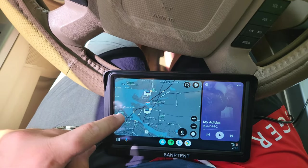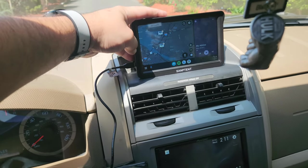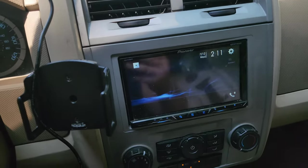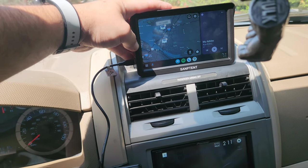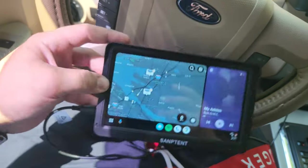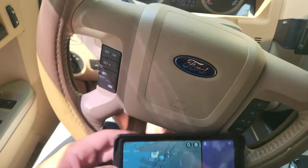You can make calls, use Google Maps, and mount it somewhere convenient. It's very bright outside right now and I can see the screen just fine — it's actually brighter than the aftermarket Pioneer head unit I have installed. Colors are vivid, the image is sharp, and it's responsive. Five out of five stars — Samptent really hit it out of the park. For $100, you could completely change around the feeling of a vehicle. I'd pull the trigger.